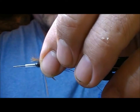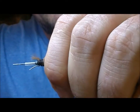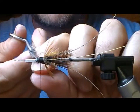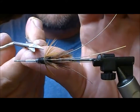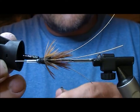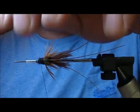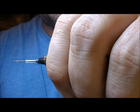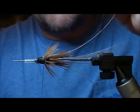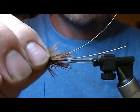I'll tie that in by its tip and wind it on. You're only going to get one turn probably out of that because of the thickness of the body. Then I want to remove the two waste ends. I'm running a bit of glue onto my tying thread, holding back my hackle, and taking a couple of turns just over the base of the fibres there, which will hold that in place.